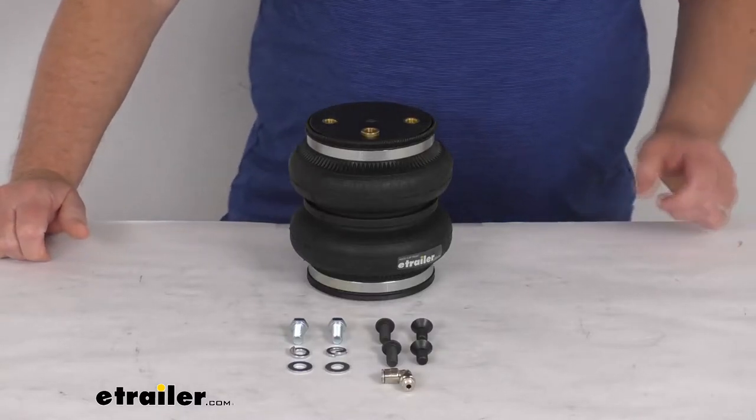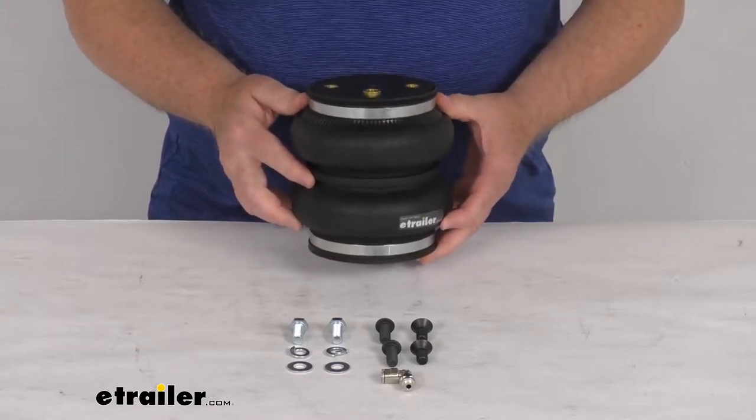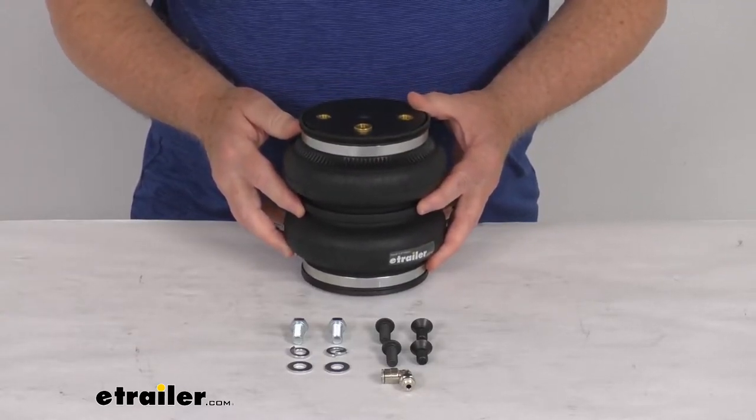Hello everybody, this is Jeff at E-Trailer.com. Today we're going to take a look at this replacement rear axle air spring for your Air Lift Load Lifter 5000 system.